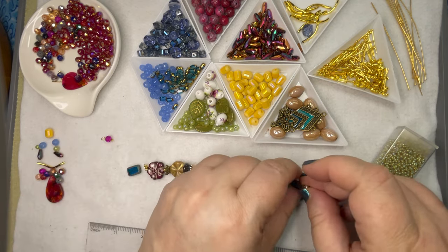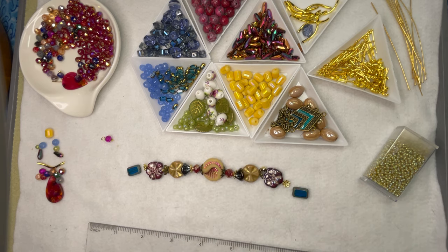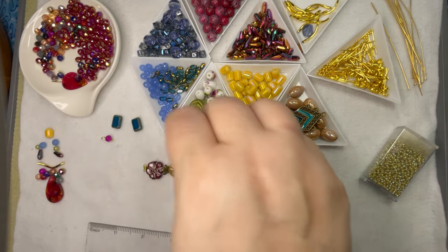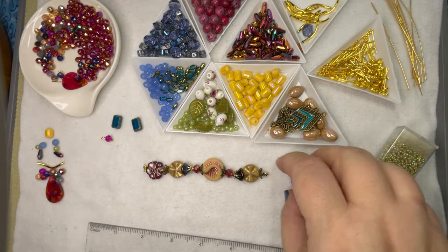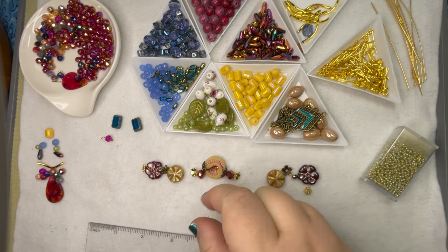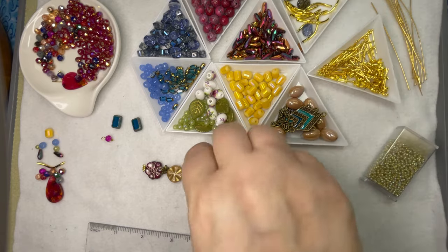Hope y'all are having a good week — it's almost over, isn't it? Friday Eve. My week blew by. It's been super busy but that's a good thing. I didn't realize there were some bead caps in here. These are pretty. Let me put those over here — we're going to save that.